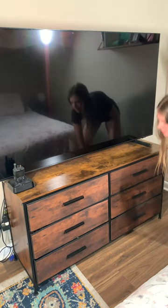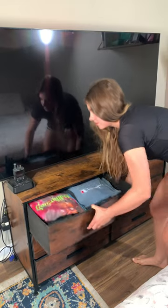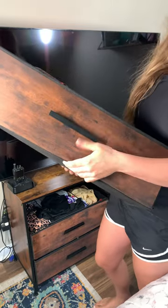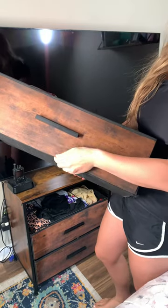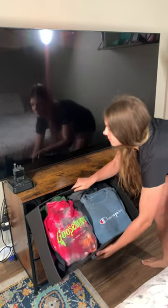I'm also in a military family, so I'm moving all the time, and this is just really lightweight. As you can see, it's kind of a mesh material, so it's super lightweight, easy to move, easy to fold up and put away, but it still looks like real wood from a distance. I love the total aesthetic of it.